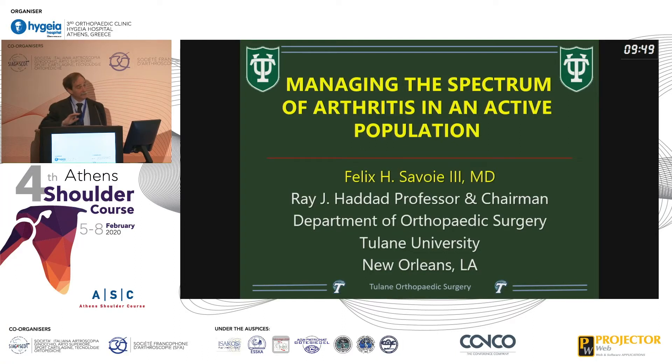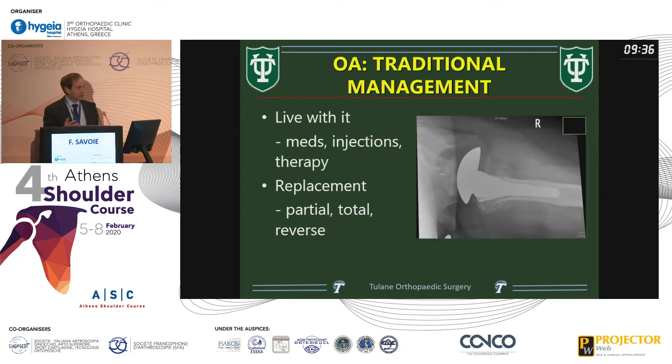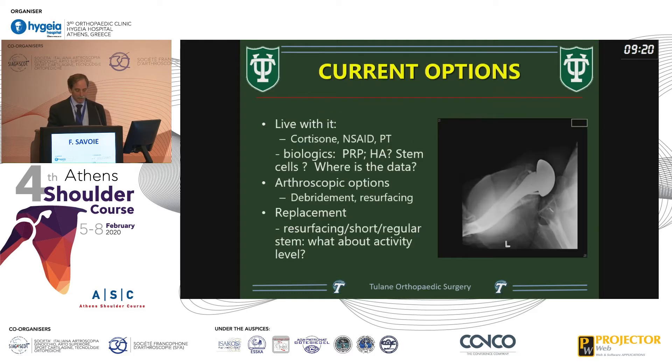We're going to talk about arthritis and set the stage for the rest of the sessions this afternoon talking about shoulder replacements. The topic is what can you do short of that in athletic, high-level patients and what options do we have. Traditionally you can live with it, try medicines and injections, or do a replacement — partial, total, reverse. It's interesting to see the reverse shoulder climbing so much across the world. Current options for an arthritic shoulder in an active patient.